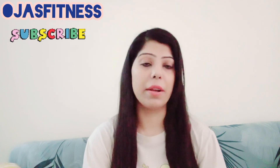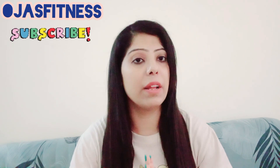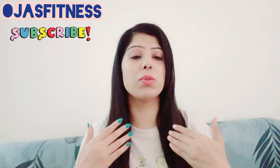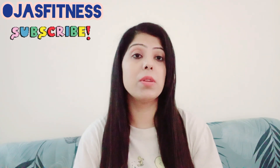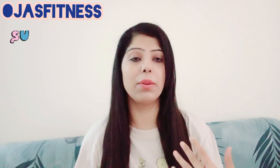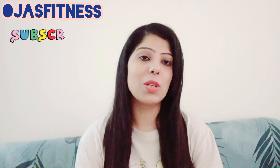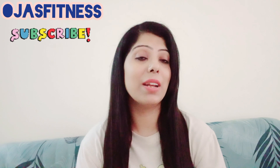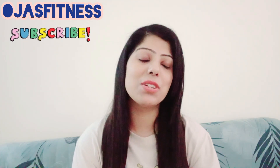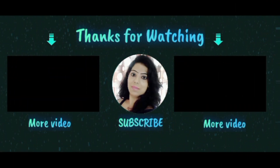You can check the link and if you like my videos and content, I take authentic, experience-based videos on my channel so that you can get real benefit. If you like my videos, please like them, subscribe to our channel, give us your support, and share my videos. I will give you a shout-out in my next video!